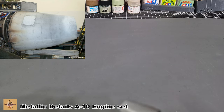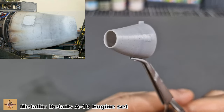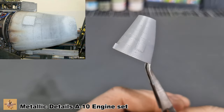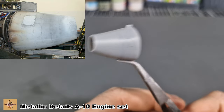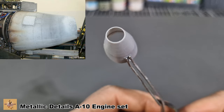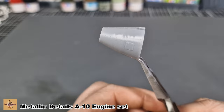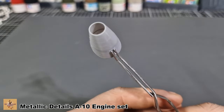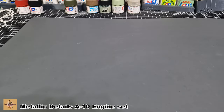Next pieces are the exhaust tips — these are the outer ones. Nicely done with rivet detail. These will probably be done with heat staining — metals, blues, oranges, bits of purple maybe, and golden colors just for that heat stain look. There is an inner section for this as well, which you don't really see all that well.